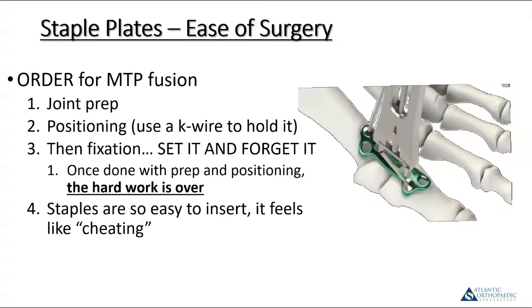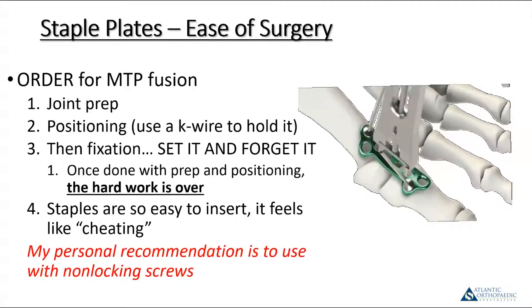Then the plate comes along. You put the plate in place — there's a line that delineates where the joint should be in the center portion of the plate — and fixate it with olive wires. At that point, pretty much the hard part of the case is over. From there, it's just drill and fill: drill your hole, put your staple in using the aluminum inserter that comes with the kit, and release the staple. Then drill and fill non-locking screws in the remaining holes. Non-locking screws have been shown to work better and allow better compression afterwards.